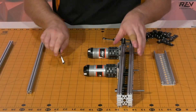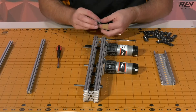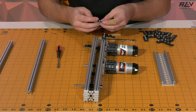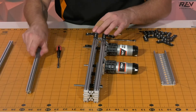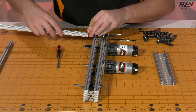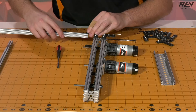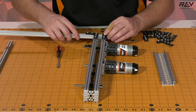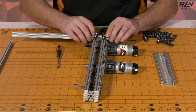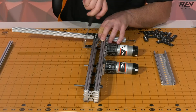Once that side is tightened down, you can remove the piece of extrusion and then you're going to want to flip the drive rail over so you're able to do the same thing along the bottom. Again, you can take the piece of extrusion and use this as your handy tool to make sure that your spacing is correct. We're going to go ahead and set that up and then attach down this side.